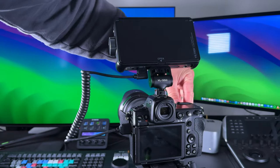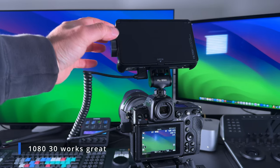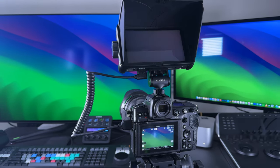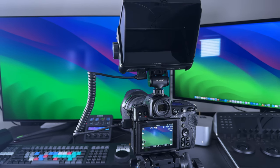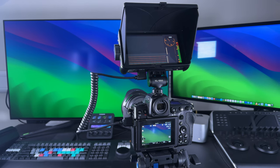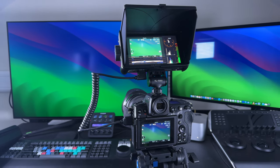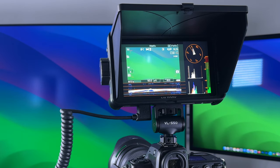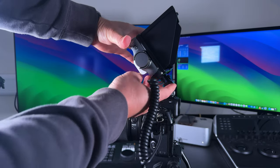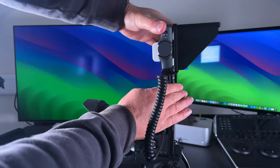Once plugged in, power up the camera and open the screen cover. Power on the Viltrox with the switch on the left. It'll take a couple of seconds to boot up, then synchronize with the camera, and you should see your camera input on the monitor. Once mounted, you can adjust the tilt angle just by pushing it up or down as required.